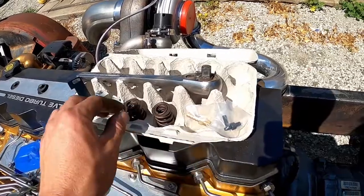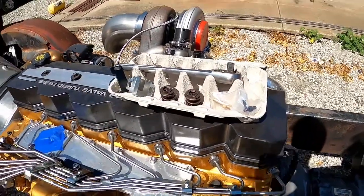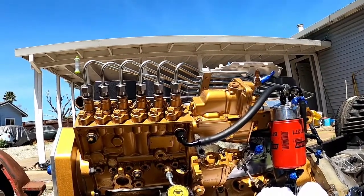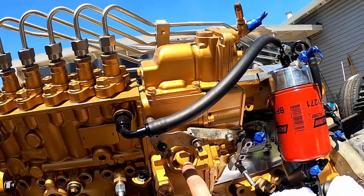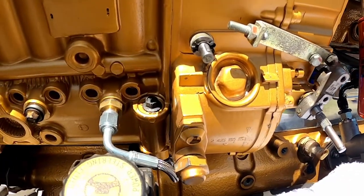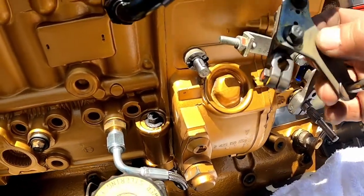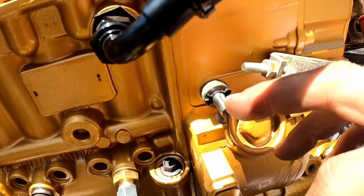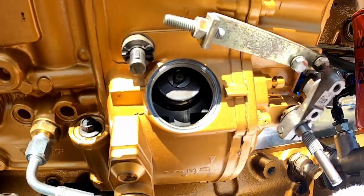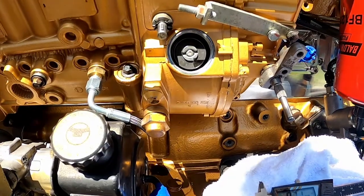Next on the agenda is the governor spring kit — we're going with the 4000 — and also a 100 fuel plate. I've never been inside a p-pump before so I'll do some research and break it down as best I can. To do the governor spring kit, first I removed the armature that actuates the fuel shutoff — it has a keyway on the shaft so make sure that keyway doesn't get lost. Next, take a 7/8-inch socket and remove the plug, and here are the first set of springs.